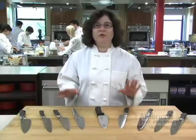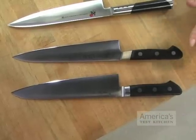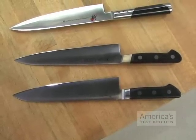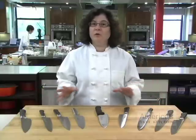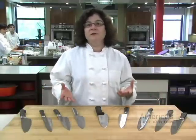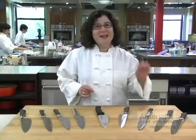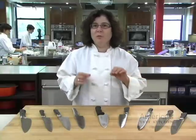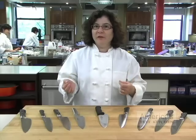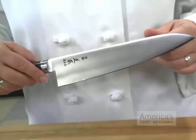In the end, two knives really stood out above the others: the Masamoto VG-10 and the Misono UX-10. They got top marks in our kitchen tests and were a joy to use — light, sharp, maneuverable, and comfortable to the majority of our testers. They were tied until we sent them out to a lab to determine the sharpness of their edges and how long they would stay sharp. That gave the Masamoto VG-10 the final edge.